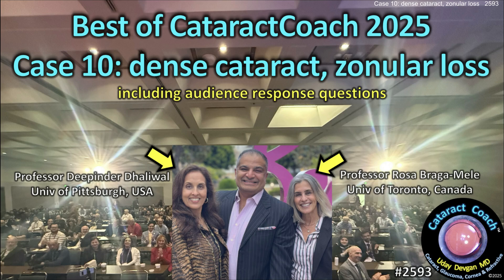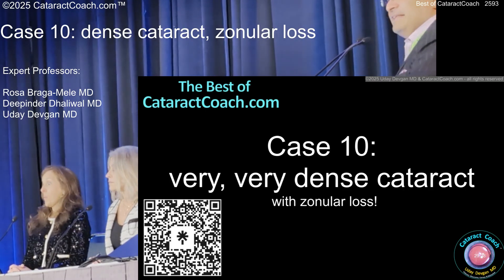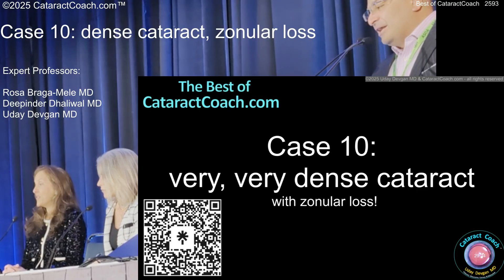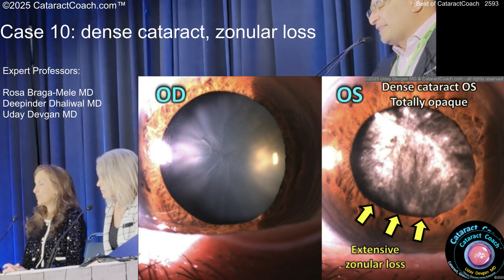CataractCoach.com. This is the Best of Cataract Coach with expert panelists Dr. Rosa Braga-Mele and Dr. Deepinder Dhaliwal. This is a case I did — a really fun one, probably my favorite one of the whole day. Here are the pre-op photos. Left eye, trauma 10 years ago. That's what you see pre-op — a 65-year-old patient's left eye.